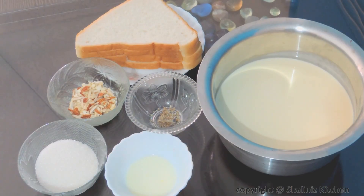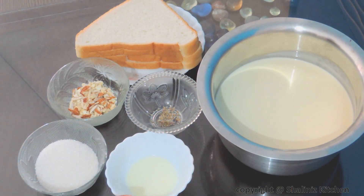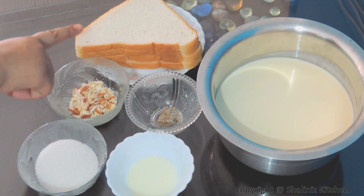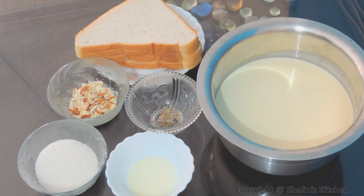The ingredients required are milk 1 litre, 5 to 6 saffron strands which I have soaked in warm milk, 50 grams of sugar, 8 to 10 almonds and cashew nuts which I have chopped, 1 teaspoon of cardamom powder, and 4 white bread slices. So let's start making bread rasmalai.